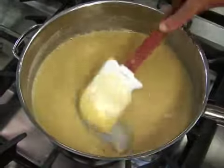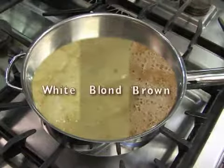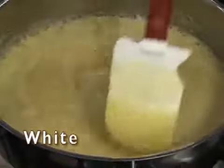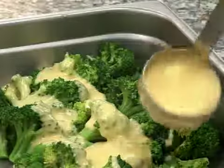Continue to stir and cook at a moderate temperature until the roux reaches the desired color and consistency indicated in your recipe. A white roux should be cooked only long enough to cook the flour and avoid a pasty taste. This type of roux is used to thicken a white sauce or cheese sauce.